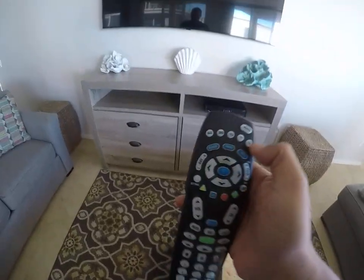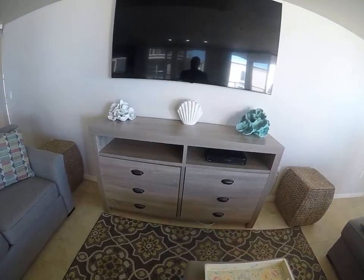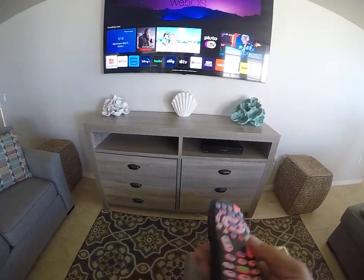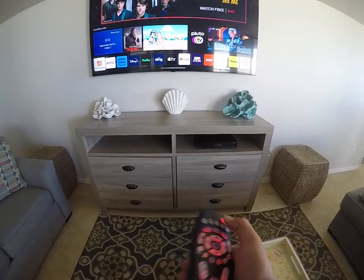Grab the Spectrum cable remote, select the one that says TV, and press power to turn on the TV. Press the cable button to operate the cable box — in this case we're just going to turn on the cable box.